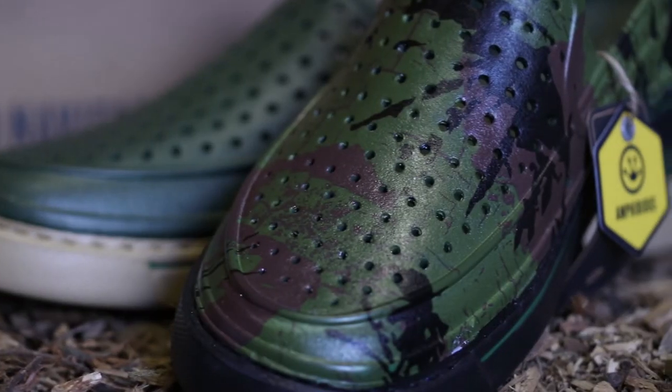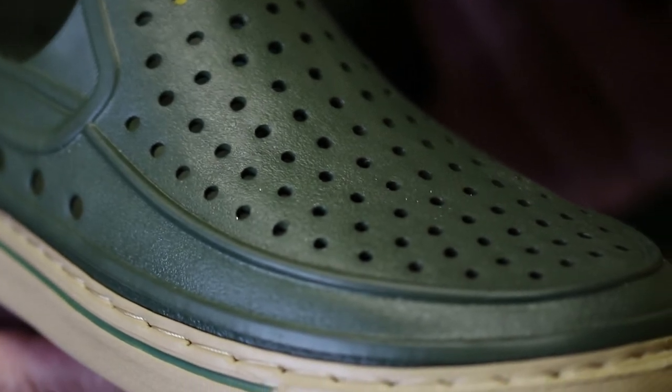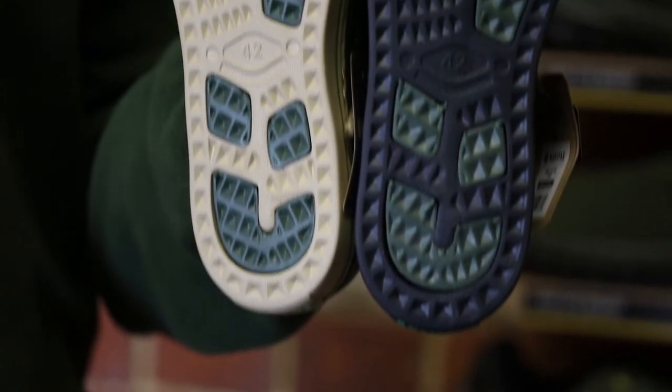So this one's an amphibious shoe — you can walk in and out of the water obviously. It's super light, it's EVA construction, and it has holes all over it so the water can flow completely through it. It floats and has a proper sole so it doesn't slip on wet ground.